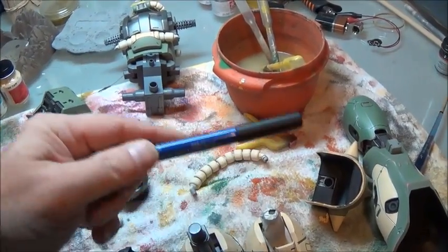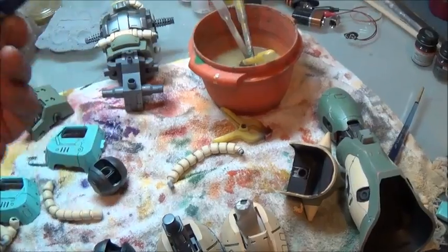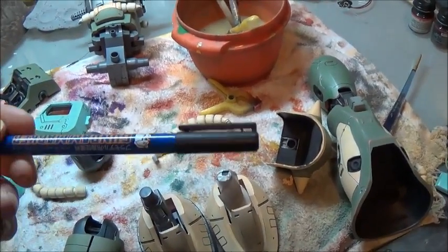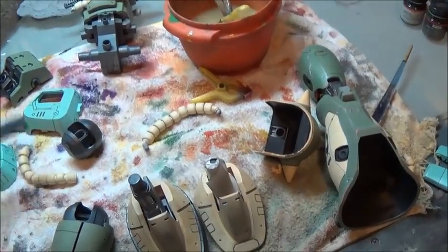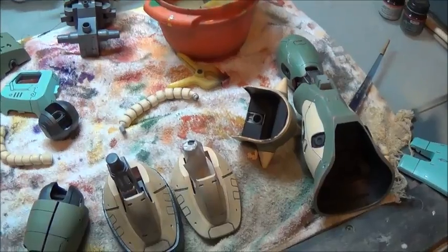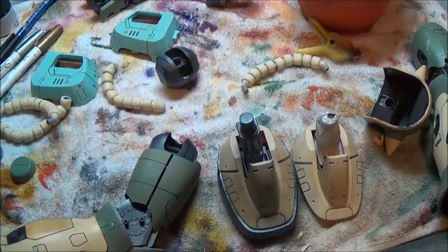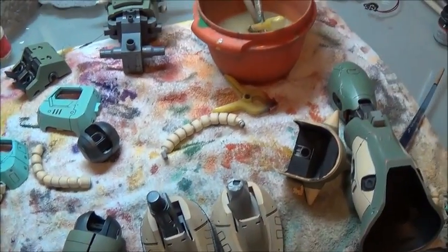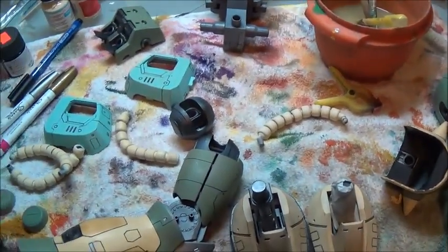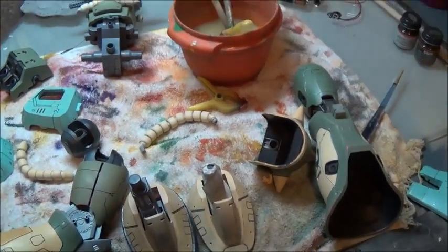The point crapped out on me — I don't recommend these Gundam markers. Maybe I'm using them wrong, but the point wore out on me way too fast. Maybe it's meant for those little tiny Gundams. I'm going to see if I can track down an ultra fine point Sharpie here. I don't know if that's the method I'm going to continue with, but it's a table full of mess right now, and for that I apologize.